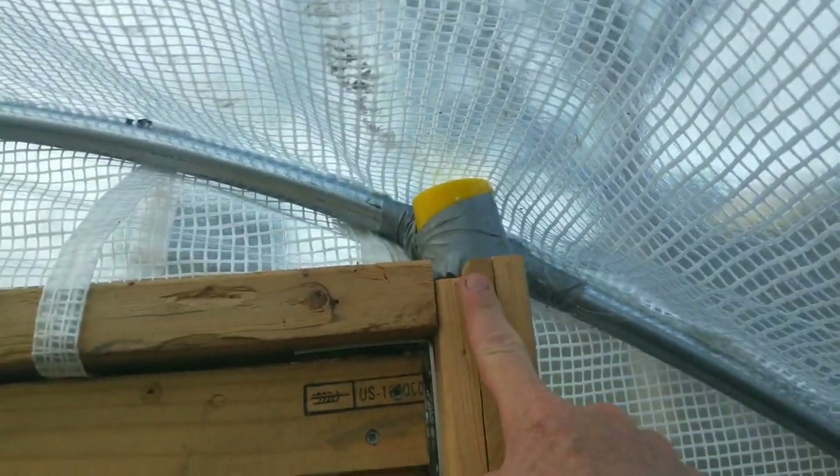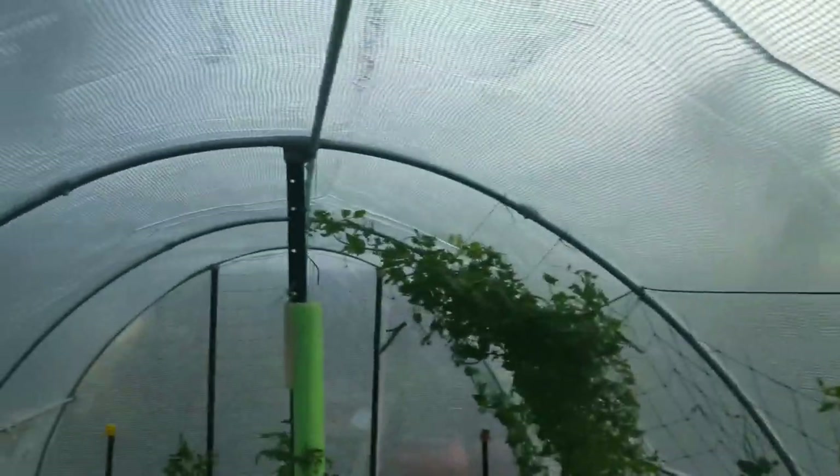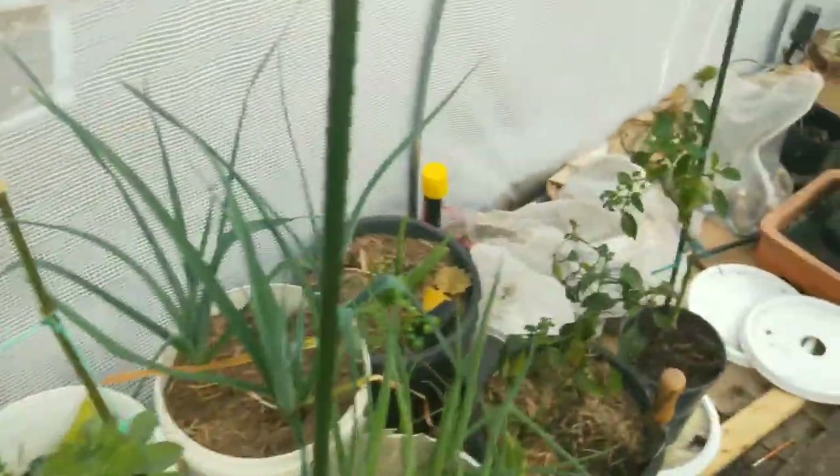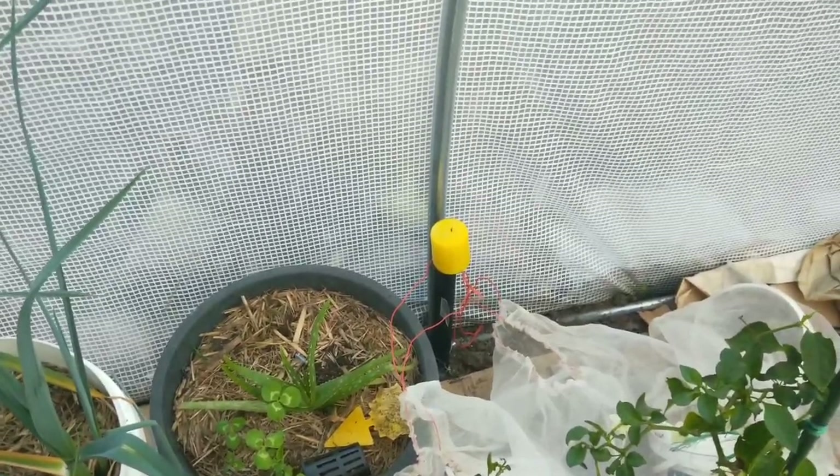I made the extra effort. These are big star pickets — two meter star pickets — one for each side and one in the center. And there are shorter 60 centimeter star pickets along the edges anchoring the sides down.